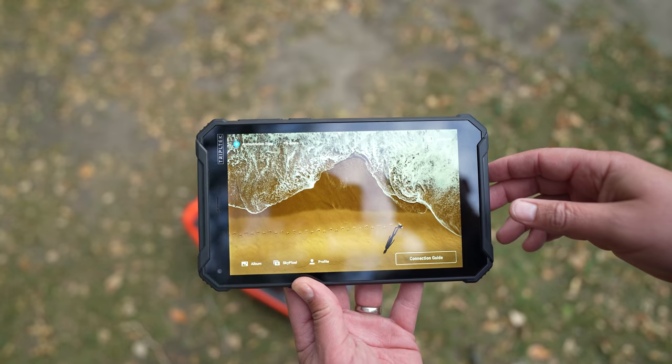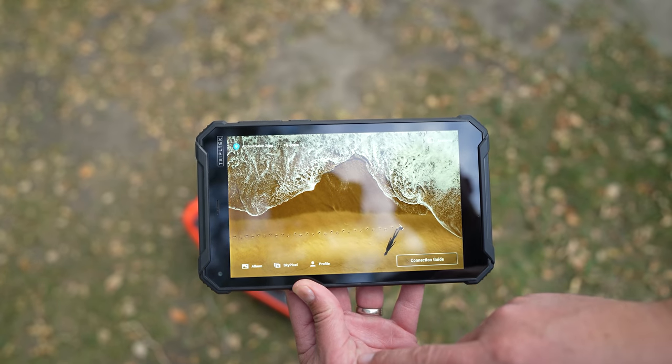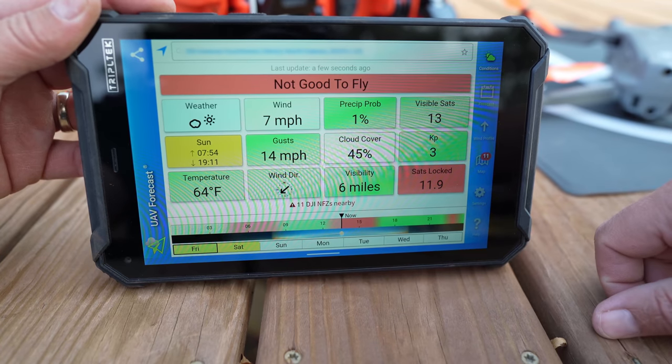Now in case you don't know, TripleTech is a relatively new company. They sell high-quality military-grade tablets and they market them mostly to drone pilots. The biggest reason for that is this 1200 nits of brightness screen. You can see this screen in the brightest of sunlight and it doesn't decrease in brightness ever, even if it gets too hot.